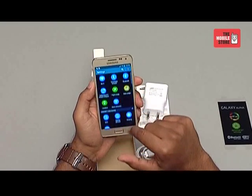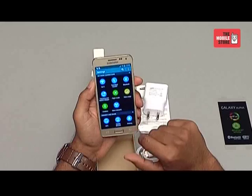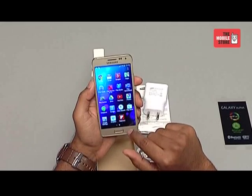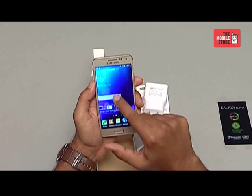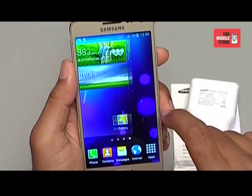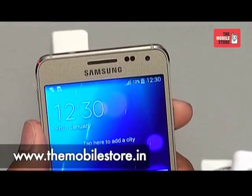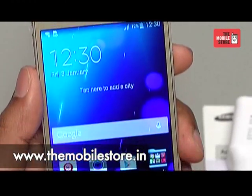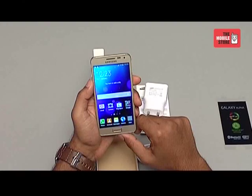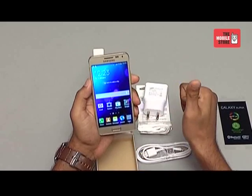So that is pretty much everything you would want to know about the Samsung Galaxy Alpha. In conclusion, Samsung Galaxy Alpha possesses all charismatic features which makes it the most stylish smartphone out on the market. This phone is available on the mobile store website on easy EMI options. Log on to www.themobilstore.in or step into your nearest the mobile store outlet. Stay tuned to the mobile store's YouTube channel for more unboxing and review videos. This is your tech buddy signing out, goodbye.